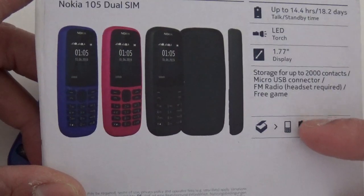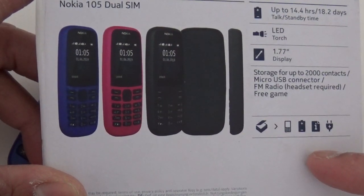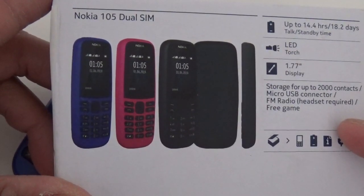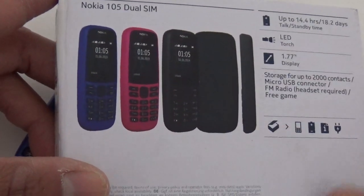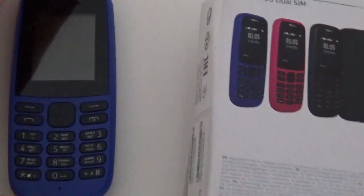The storage is already built into the phone. What's built in is 4MB RAM and 4MB internal storage. There is no option for expandable storage — so it's only 4MB internal storage. I think that's exactly the same as the last one, the first Nokia 105 which was the 2017 edition.